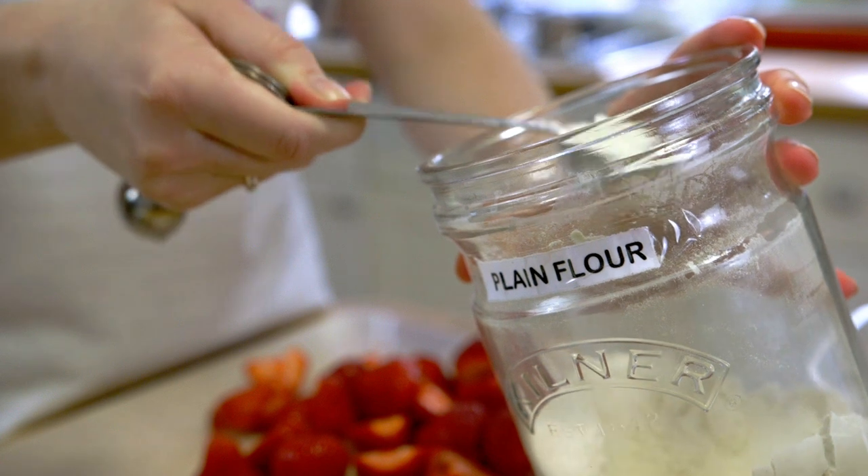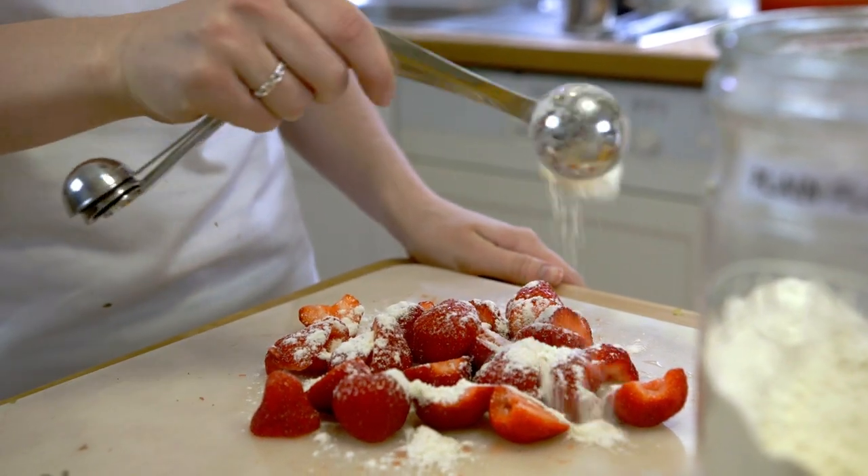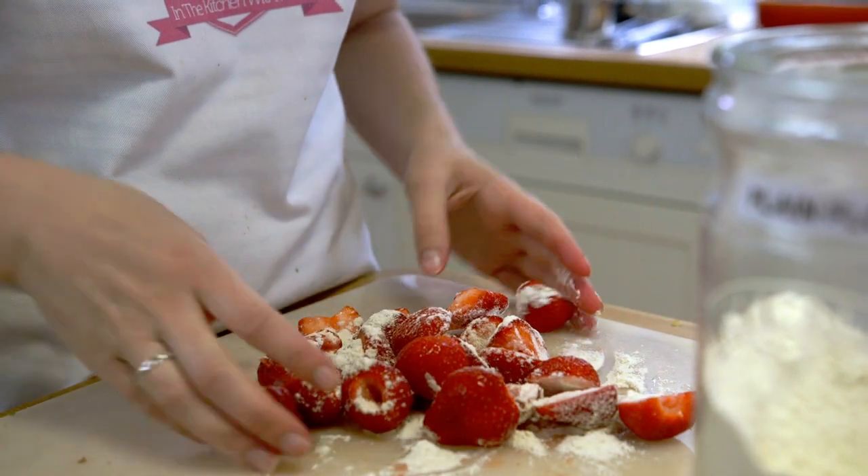Cover and toss the strawberries in a light dusting of flour. This is to prevent the strawberries from getting too mushy and will help thicken up the sauce slightly.